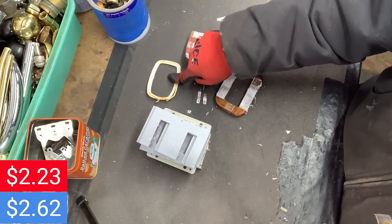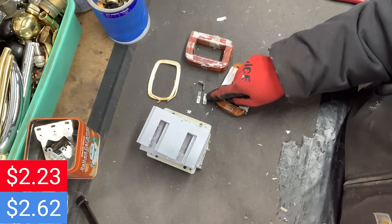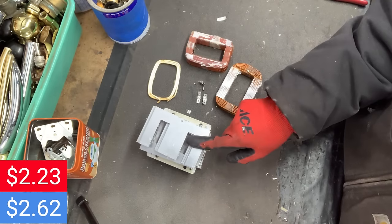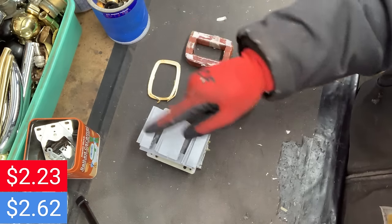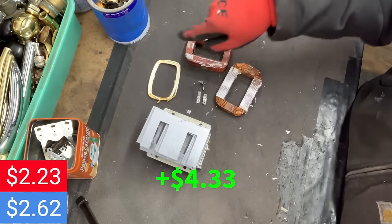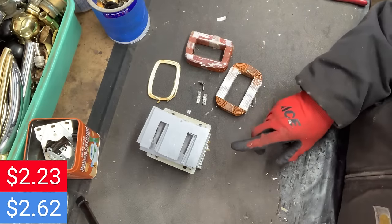2 cents in wire, 1 cent in brass, and 65 cents in steel. That comes out to $4.33 for the transformer. Now we're up to $6.56.